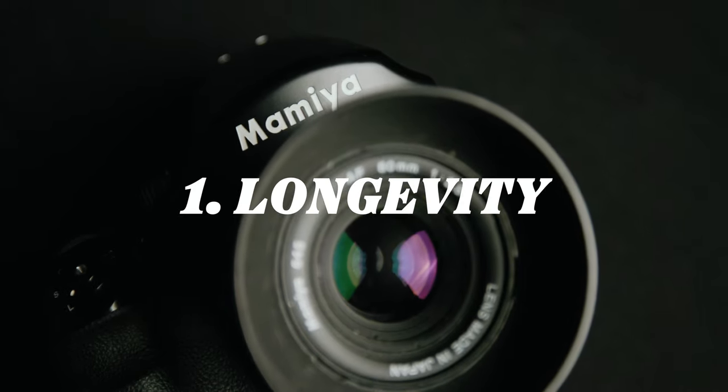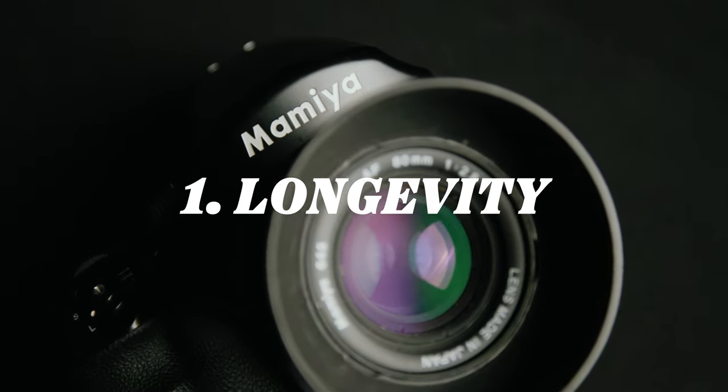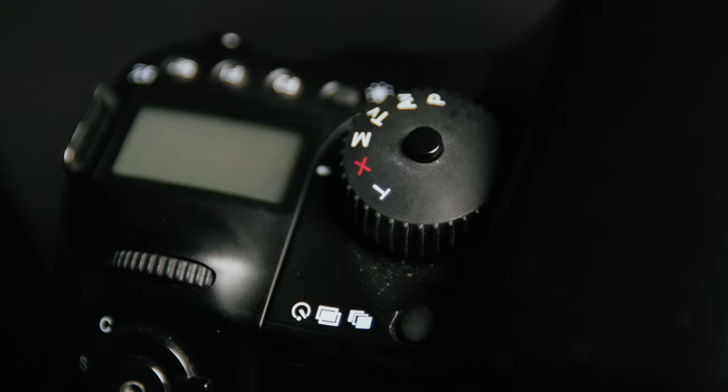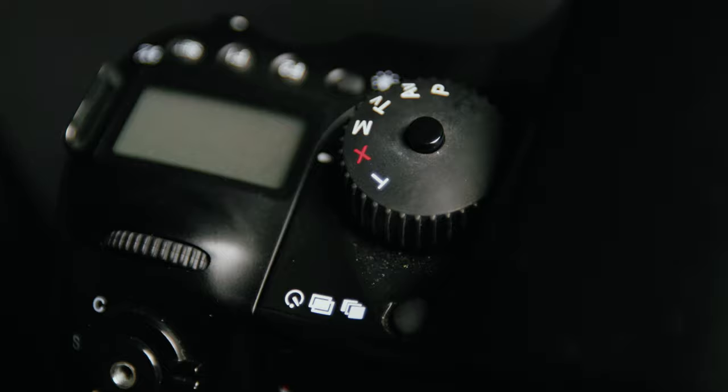Just to touch on longevity of the camera first, it's performed really well in the past two years. The mirror, the shutter, the motors and everything inside the camera all perform and sound like they did the day I bought it. I know that film cameras with electronics often get a bad rep because once they die they're pretty much toast, but this series of cameras was really built to be used — built to withstand the rigorous environment of a working environment. So yes, it has performed wonderfully over the past two years and it shows no signs of slowing down.